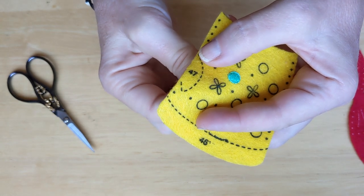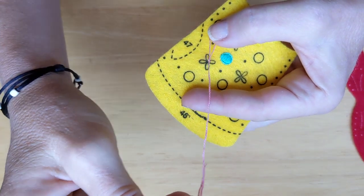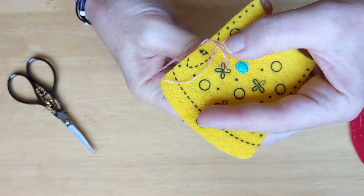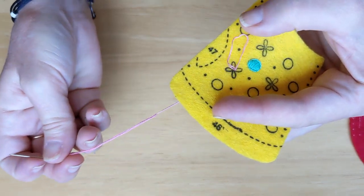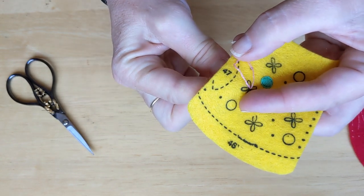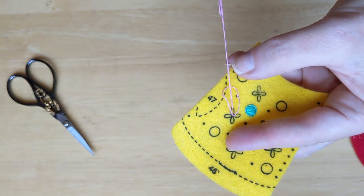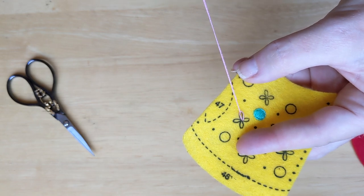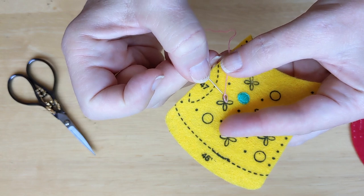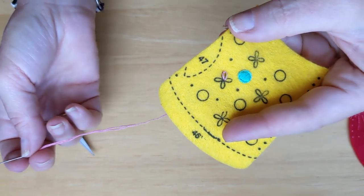You come up from the center, then make a loop by going back down the same hole you came up through. Before you pull it all the way, you can see you're forming a little petal. Then come up at the tip of the petal just inside the black line, going in the center of the loop you just made. Pull it — not too tight, just so it covers the black line. If you pull too tight you lose the petal shape. Then tack it down by going right on the outside with a little tacking stitch. There you have your first petal.